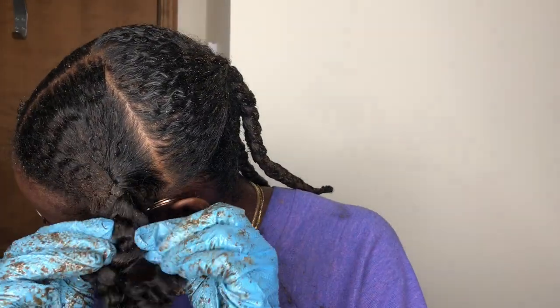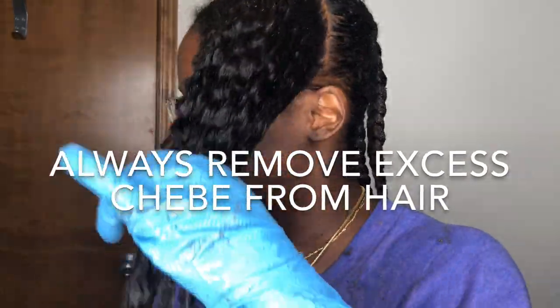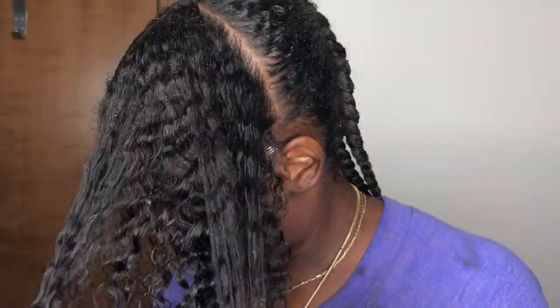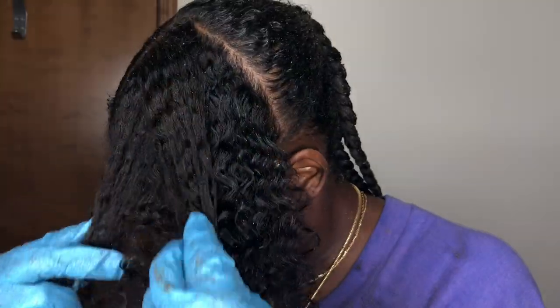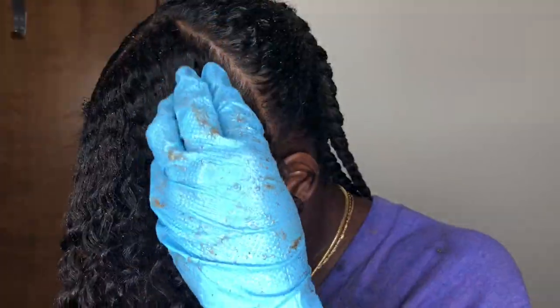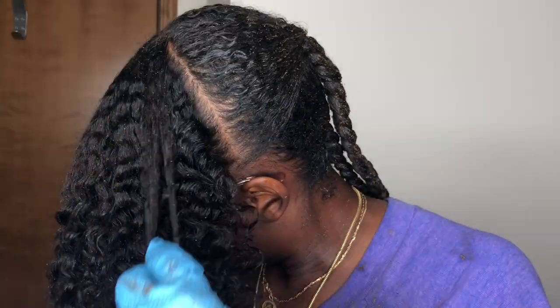I go in and unravel my braid, and I always remove the excess Chebe from my hair before refreshing. It's always good to remove just the old Chebe so you can start fresh and new. Now, all the Chebe will not come out, but it's important to remove the excess that is not needed.